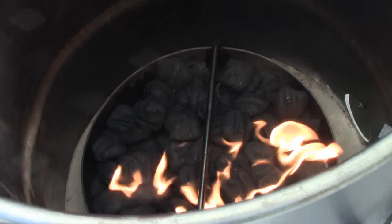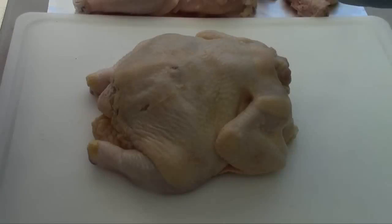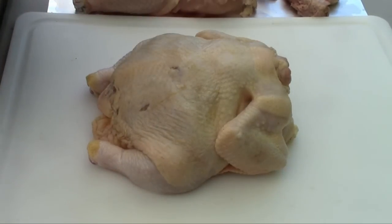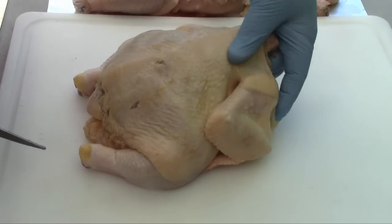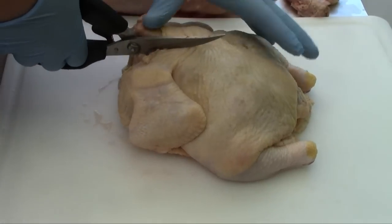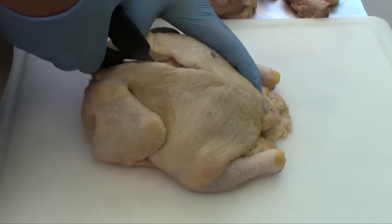We will start prepping our chickens while this is warming up. I'm going to show you how we're going to break down this chicken to hang in the pit barrel cooker. The first thing we're going to do is take the backbone out — I'm going to use my poultry shears and go right down both edges of the backbone.